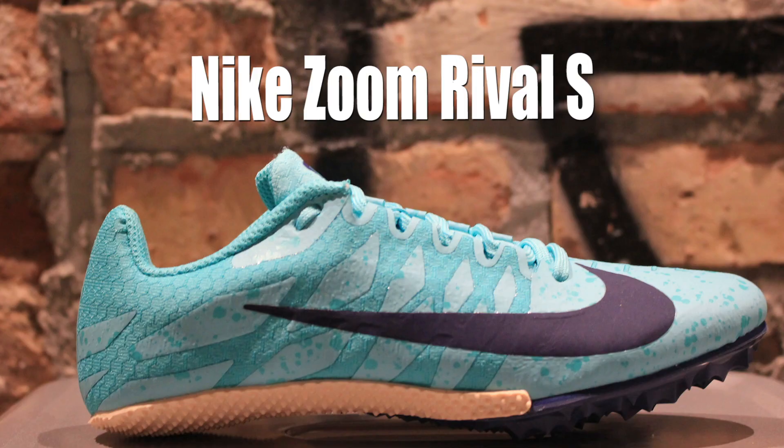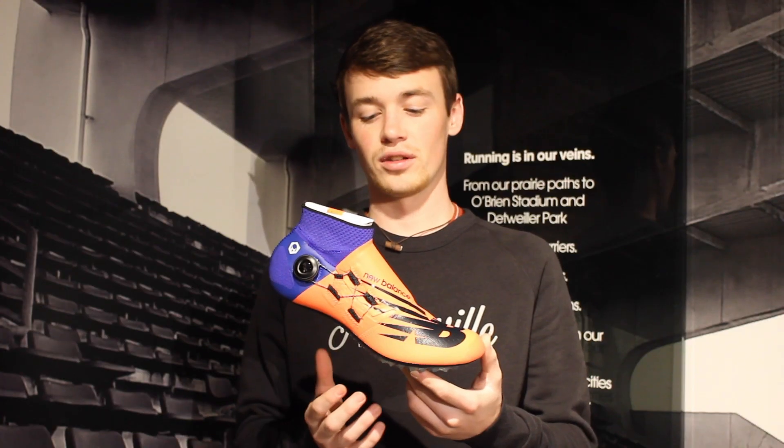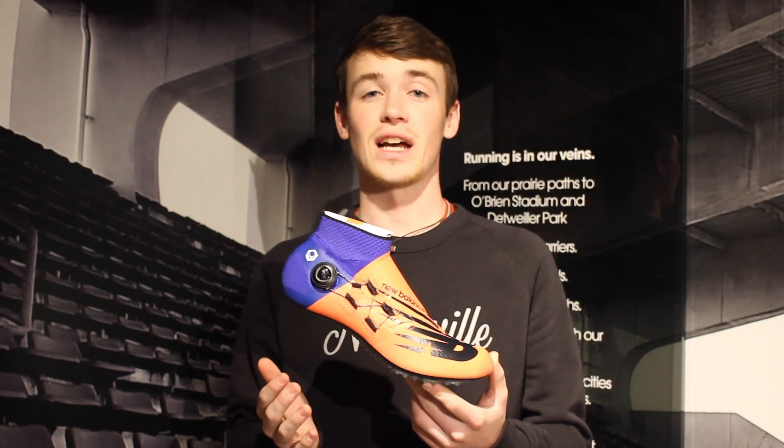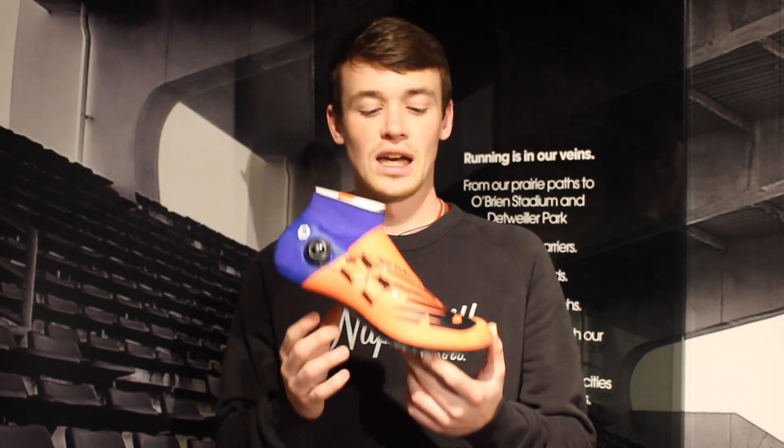Starting out with our sprint spikes — these are for people that are trying to run very fast but not very long. These are going to be for events like the 100, the 200, the 400, indoors the 50, and a lot of those shorter hurdle races like the 110s and the 50 hurdles indoors. These spikes are all about getting up on our toes — our heels are not going to touch the ground because we're sprinting, we're on our toes, moving fast, leaning forward and leaning at the line.